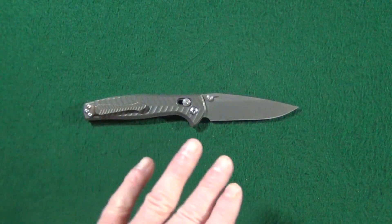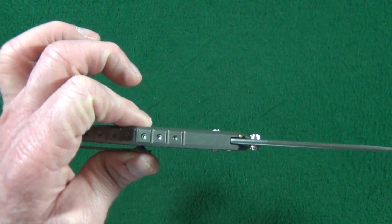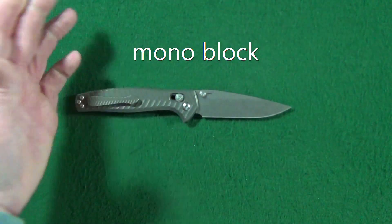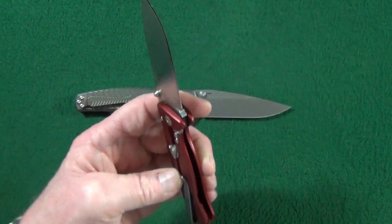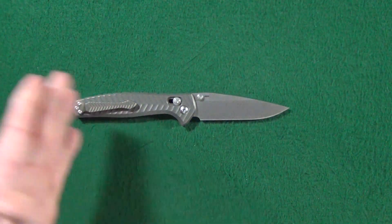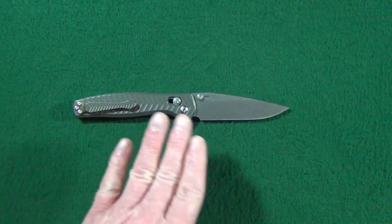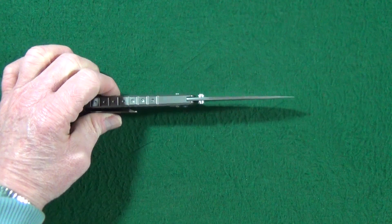A couple things caught my eye when I first saw the Anthem. First is the integral design — it's just one piece handle, no separating scales or anything — and this is a first for Benchmade, much like the Lionsteel SR-22. Second is the ease of disassembly, because normally that is just not the case with integral knives; they're usually a pain to maintain. Not the Anthem. And lastly, the thinness of the handle — very, very impressive.